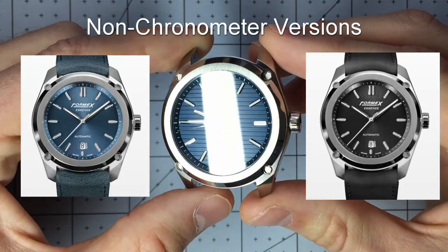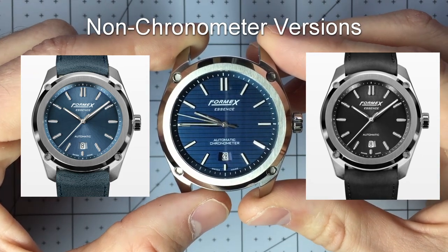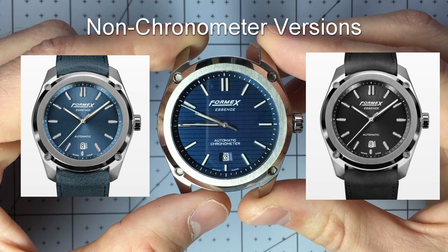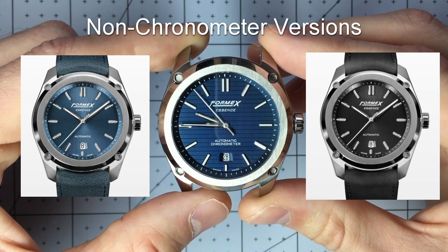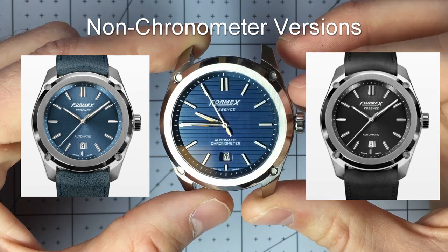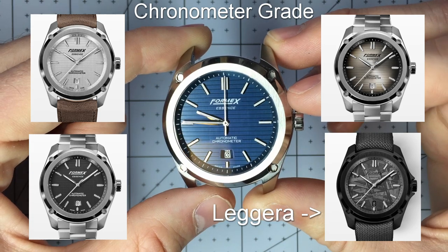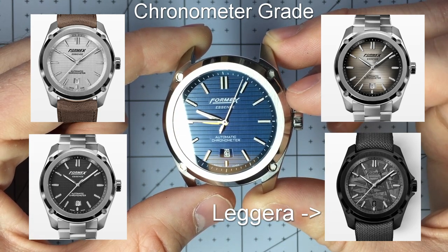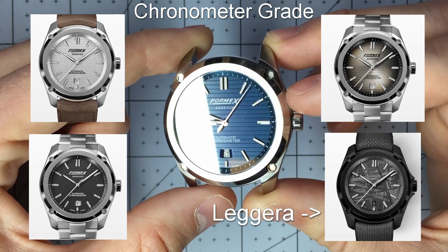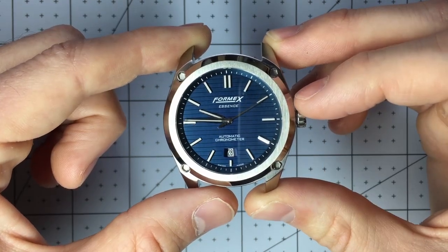There are a bunch of other color options for this watch. There is a non-chronometer grade version for $785. There are also versions with a sunburst style dial rather than the horizontal CNC look — the chronometer grade version is the only one with the CNC look. There is also a meteorite dial, and they also recently released what I believe is called the Essence Allegra, which has a carbon fiber case.